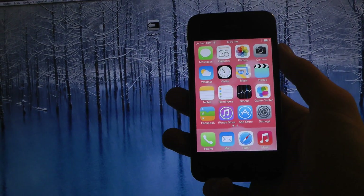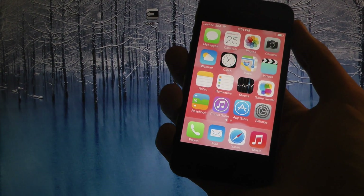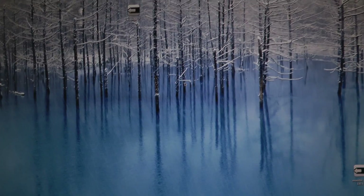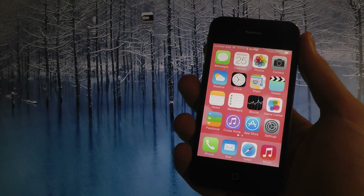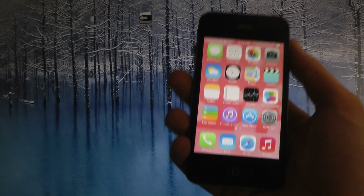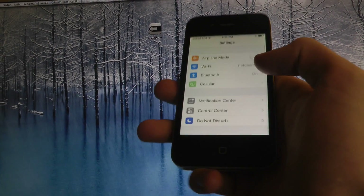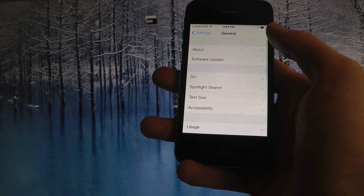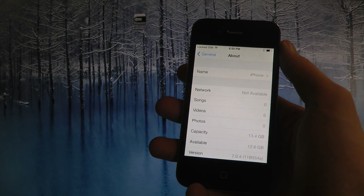Hey guys, today I want to make a quick video where I'm going to jailbreak my iPhone 4S on iOS 7. That is going to be pretty awesome. A jailbreak tool called evasion7 came out two days ago and we can use it to jailbreak. I can confirm it works on all iPhone devices across different iOS versions.